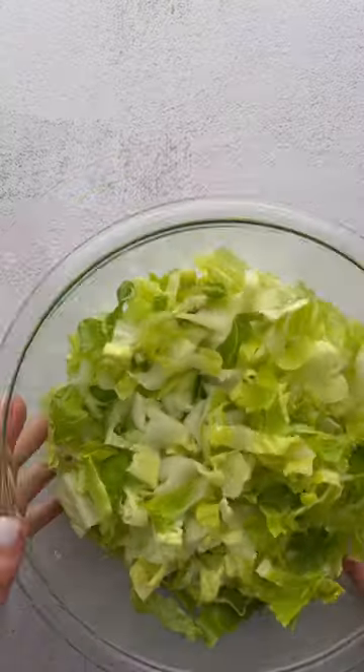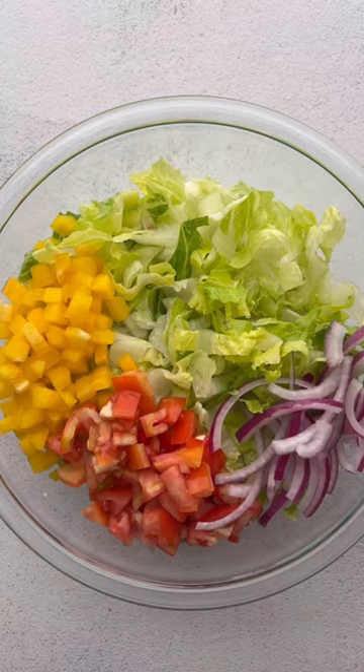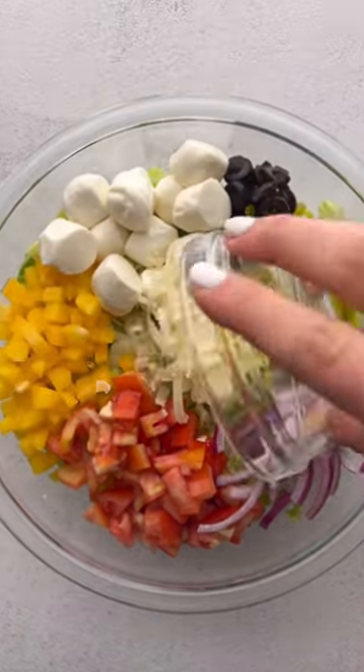Let me introduce you to my favorite salad, the pizza salad. You're going to need romaine lettuce, bell pepper, tomato, red onion, pepperoncini, black olives, mozzarella, and parmesan.